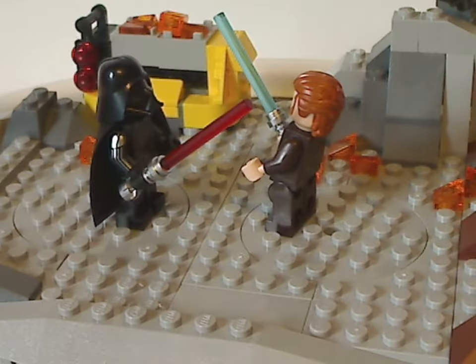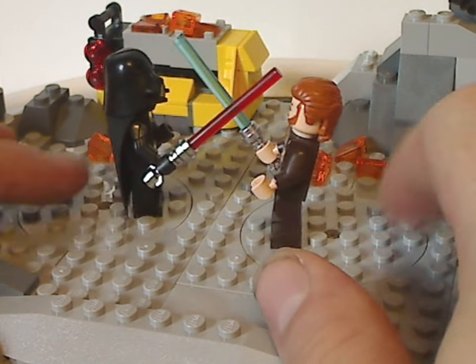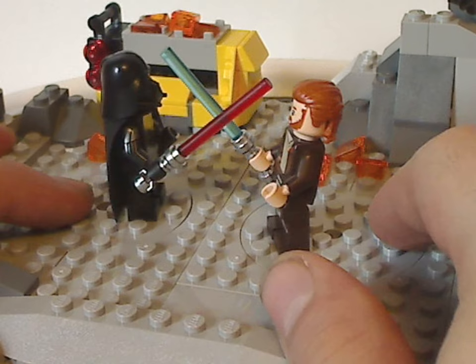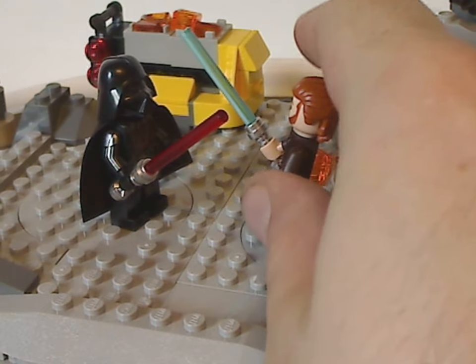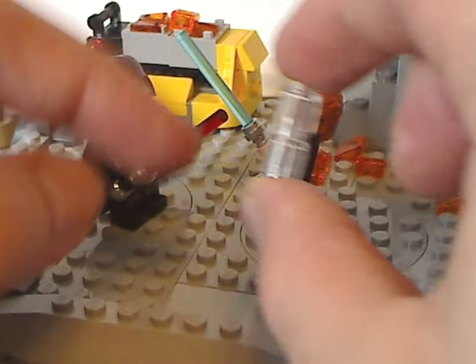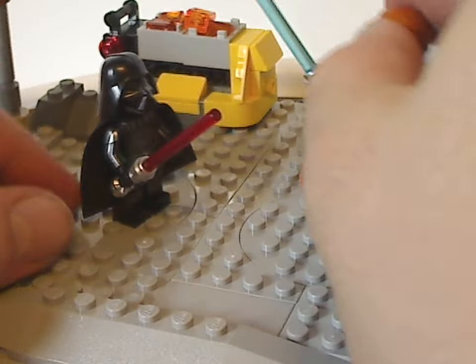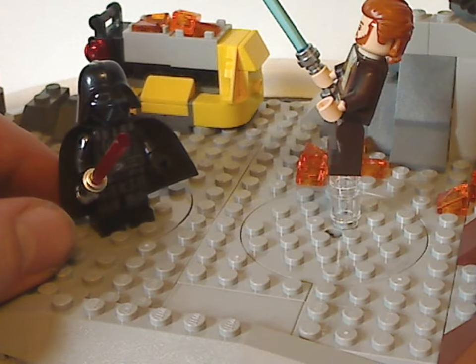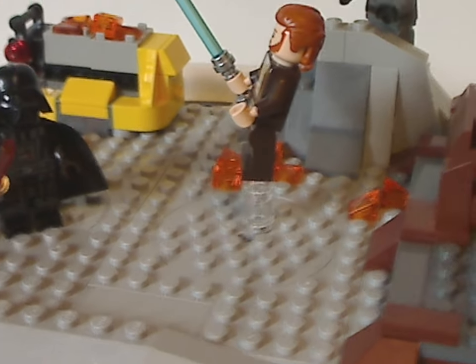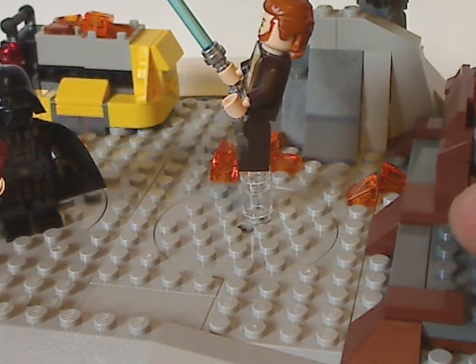This is quite similar to the 2020 Duel on Mustafar set, but this is a much larger version of that. Also included with this set are a couple of clear cylinder pieces for your Obi-Wan fig to stand up on, like he's about to jump off and land on a platform here — and for him to once again say, 'I have the high ground.'